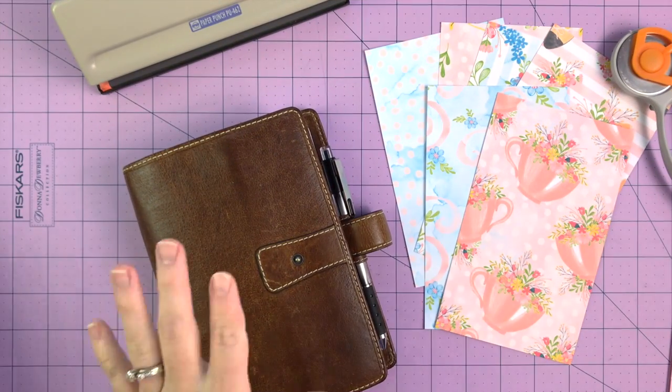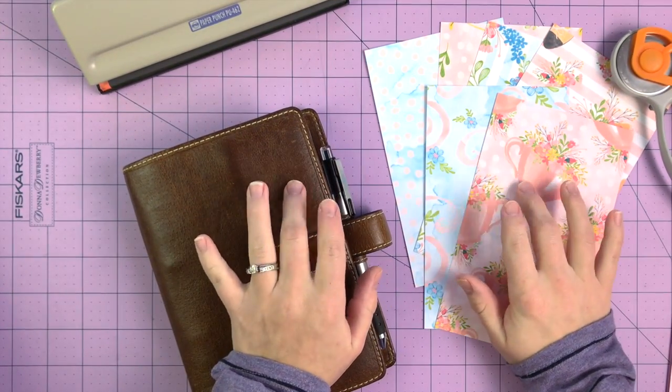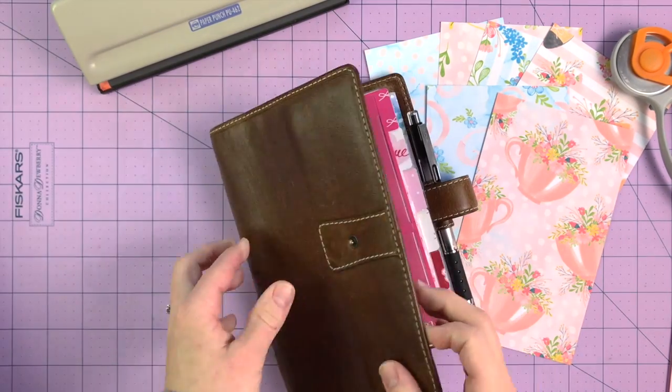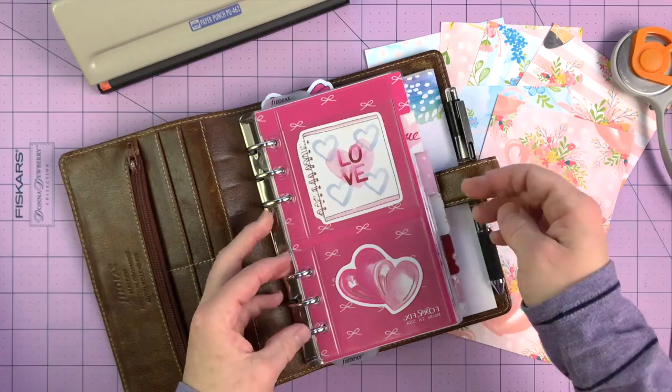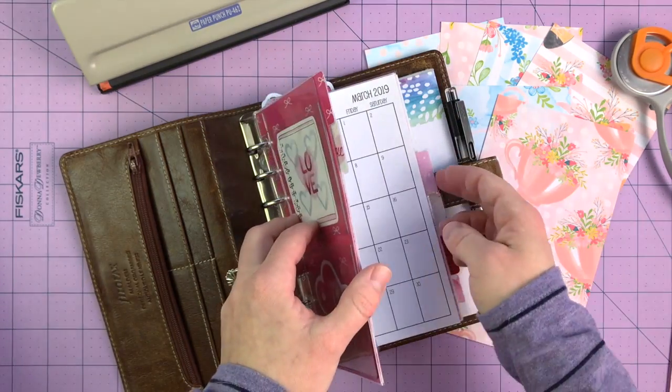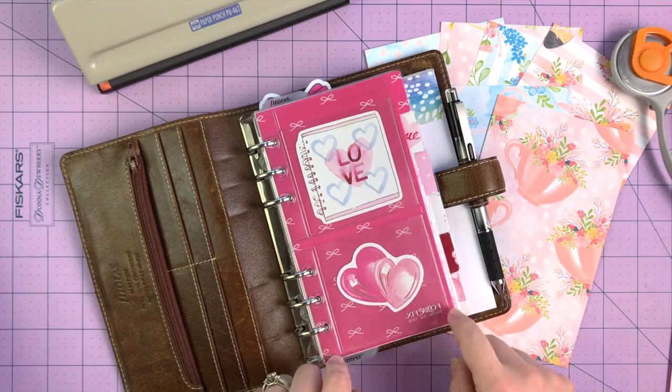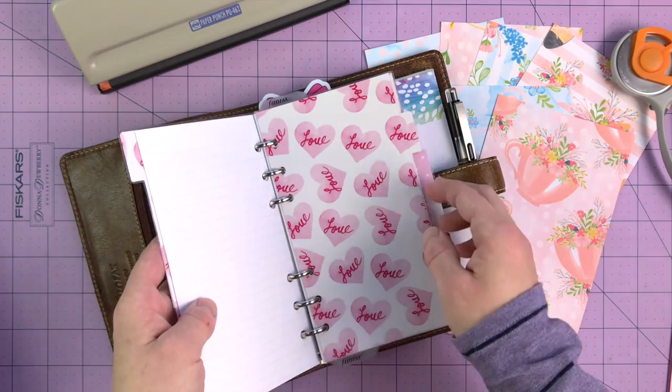Hey guys, this is Danielle from SoMuchCrafting, and I am here today making new dividers for my personal size Filofax Malden. I mentioned in my last video that February is obviously over, and I'm kind of craving something different than just the Valentine's Day dividers.